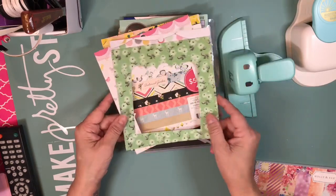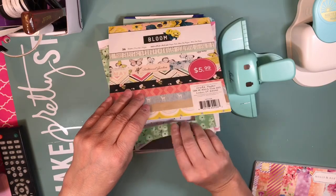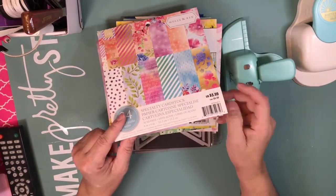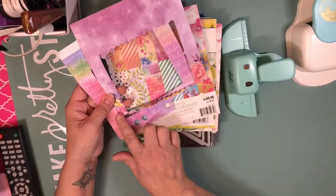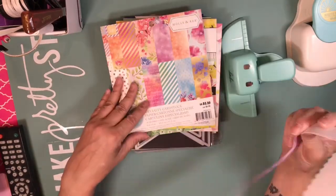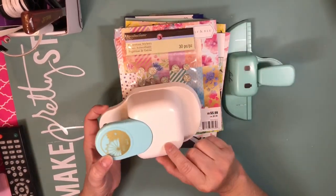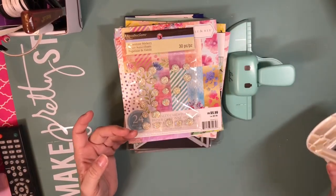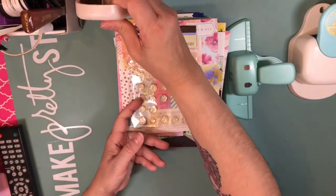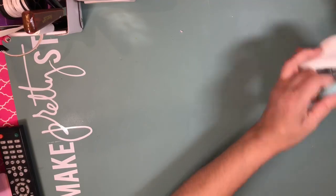I used the floral and the birds papers. For the other card I used this paper pack by Molly and Rags — two papers as well. I used this one and the part that was floral. I also used this bling and this punch to create a rosette, and I used my Martha Stewart bow punch.